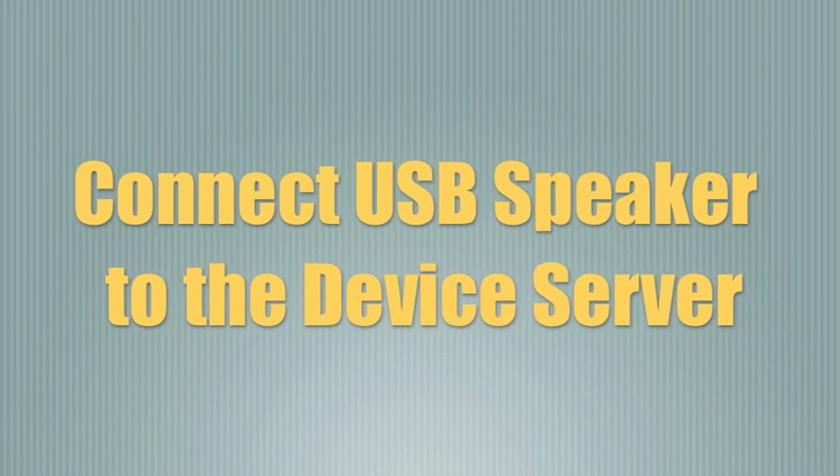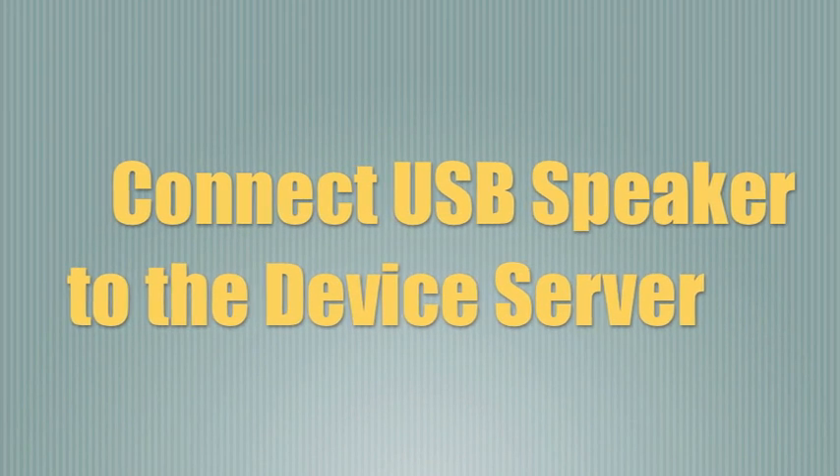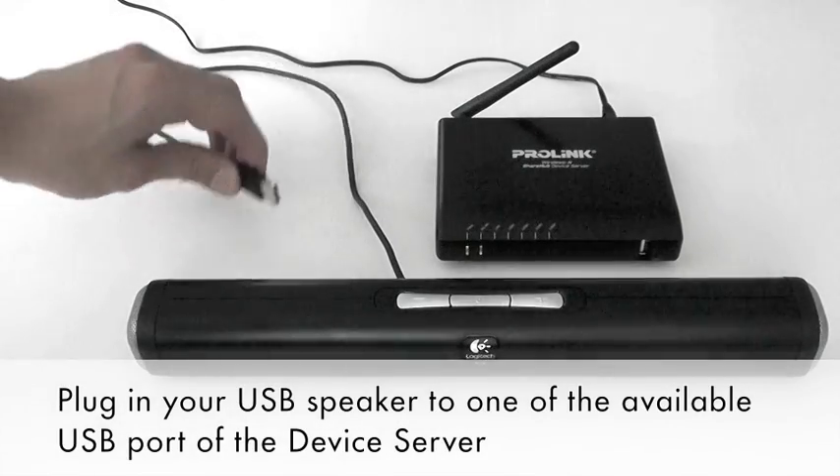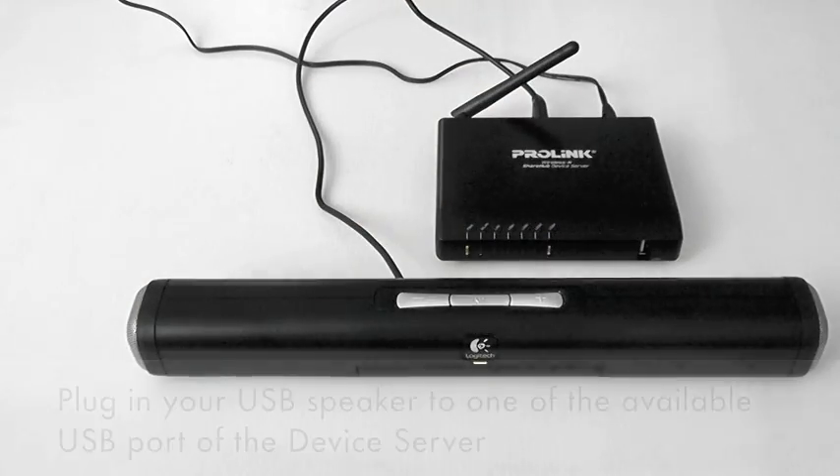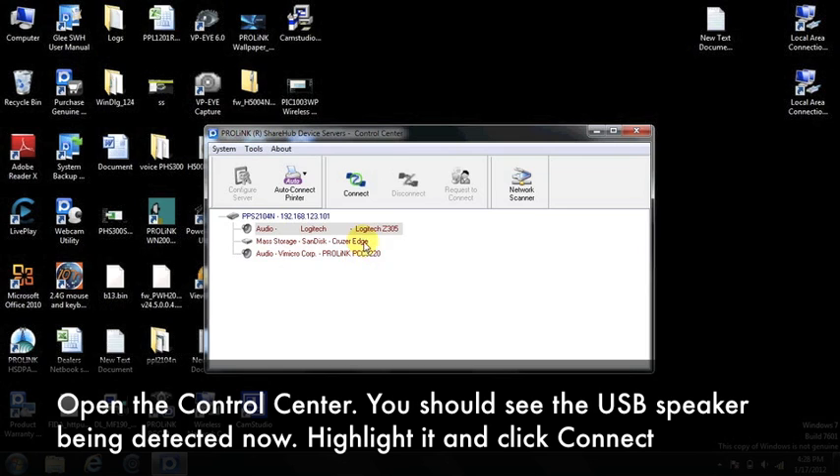We will show you how to connect a USB speaker to the device server. Plug in your USB speaker to one of the available USB ports of the device server. Open the control center — you should see your USB speaker being detected now. Highlight it and click Connect.